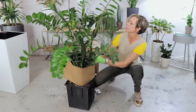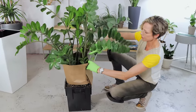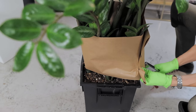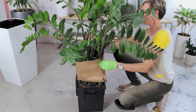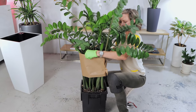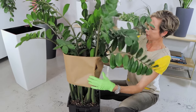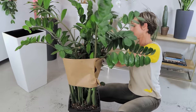I'm going to staple the paper wrap, then gently lift it up so the stems are out of the way, secure, and safe.